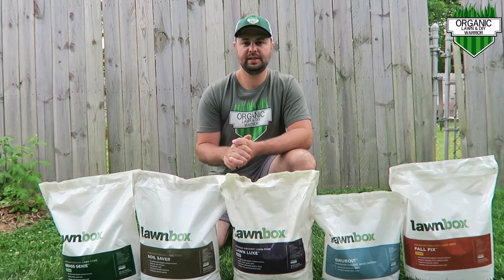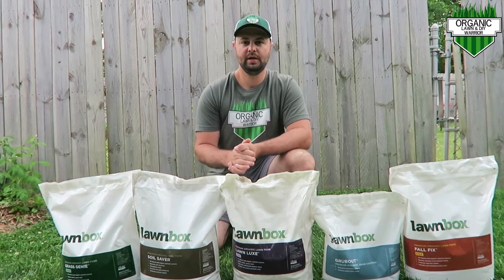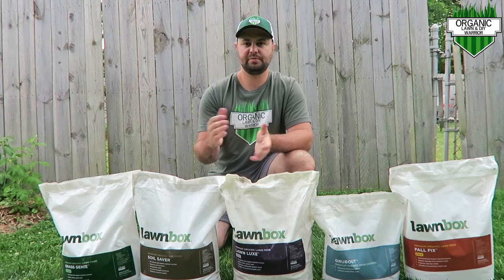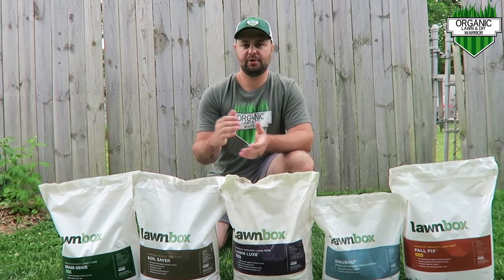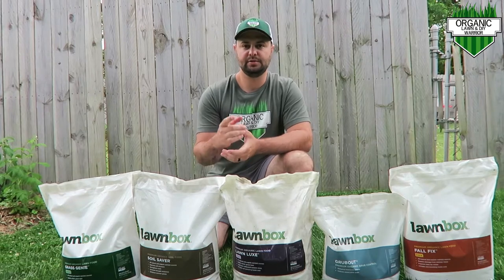Welcome everyone, my name is Joe. This is my Organic Lawn Warrior channel. Today I'm going to go over a subscription-based lawn fertilizer program that's all organic, and it's brought to you by Lawnbox. So let's get started.